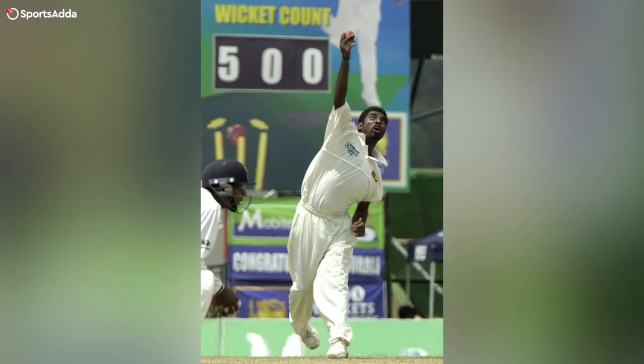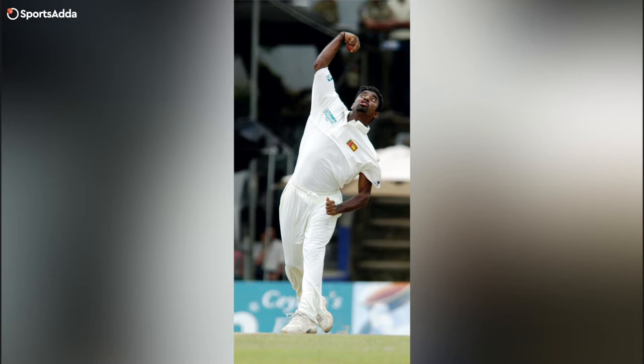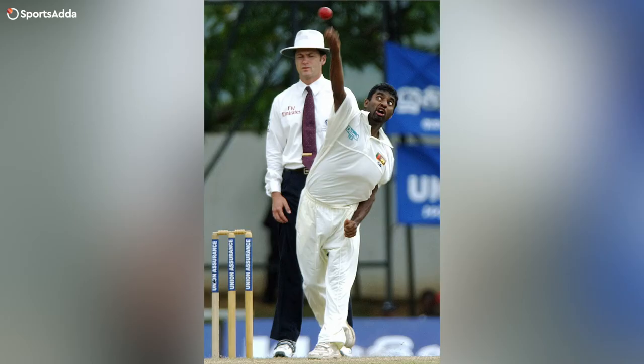When I played against Muralitharan, he was a rare breed because he had three separate balls. He had his off-spinner, which was his stock ball. Then he had the straight one, which used to loop up in the air and dip. And then he had the doosra. You could only do well against him if you were able to pick up how much the ball was turning and things like that.